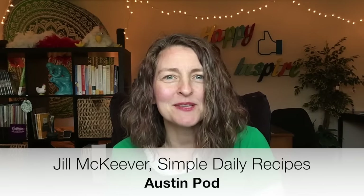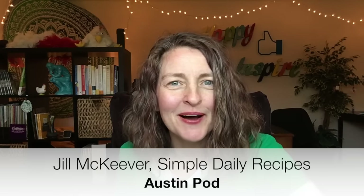Hi, I'm Jill from Simple Daily Recipes and I'm a member of the Austin Pod. I want to show you how easy it is to make the spinach and broccoli enchiladas. Your family is going to love this dish. It only takes about 25 minutes to pull together and another 30 minutes in the oven. Let's get cooking.